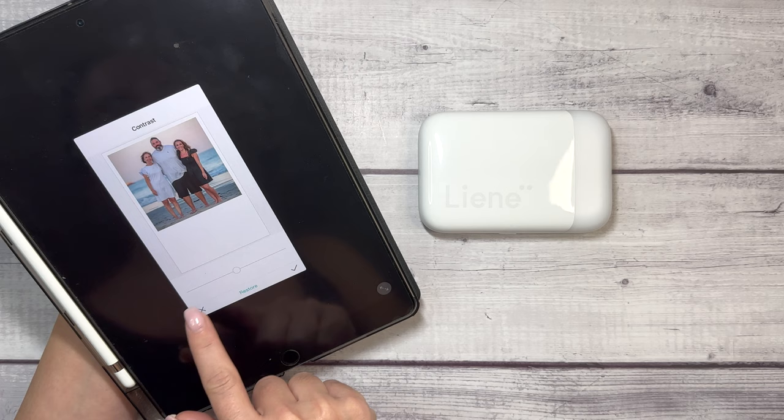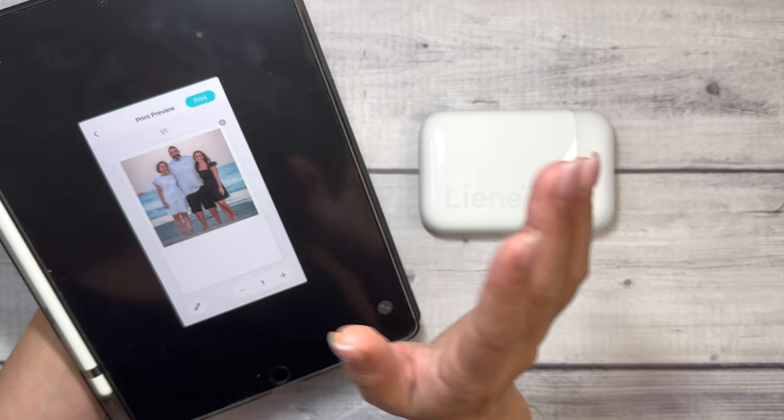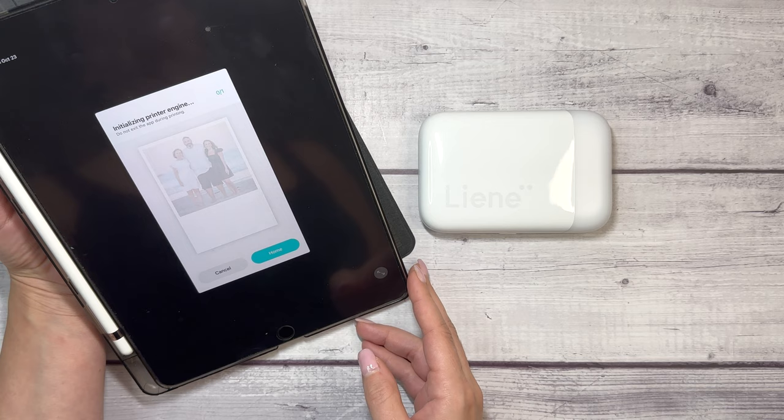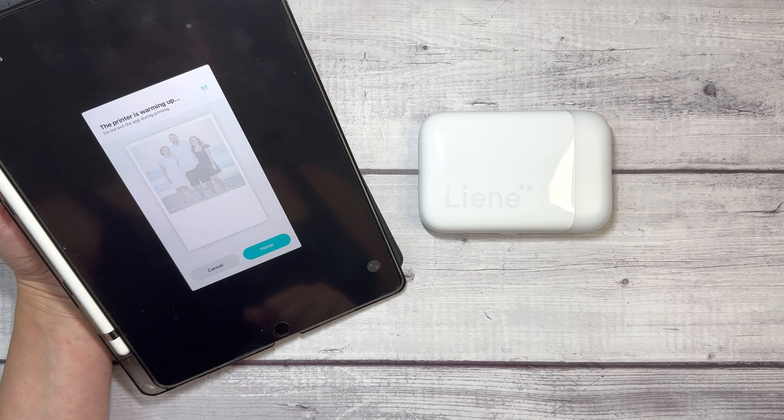I am just going to print it as the Polaroid like it came, no color adjustments because this is a professional photo. Click done and print. It says do not exit the app during printing. Now it is transmitting, initializing printer engine. We'll see what this timeframe looks like. Warming up.